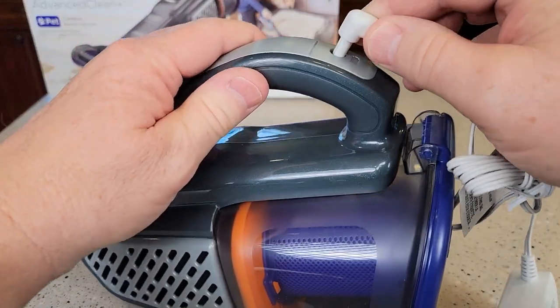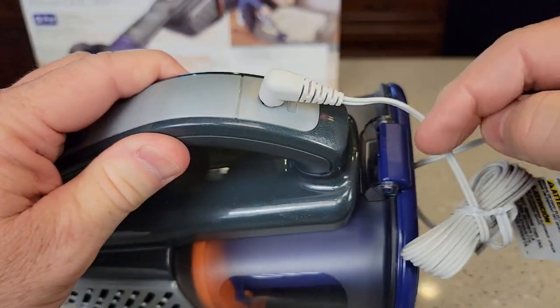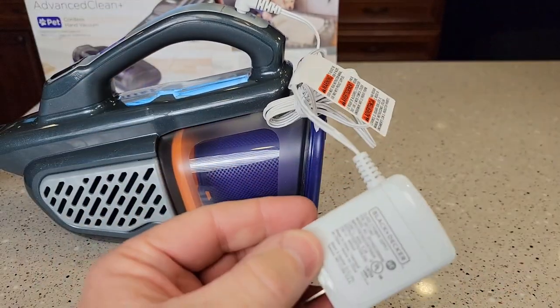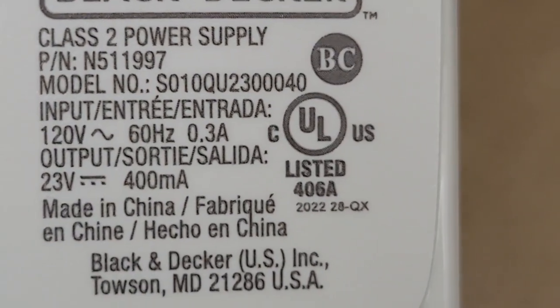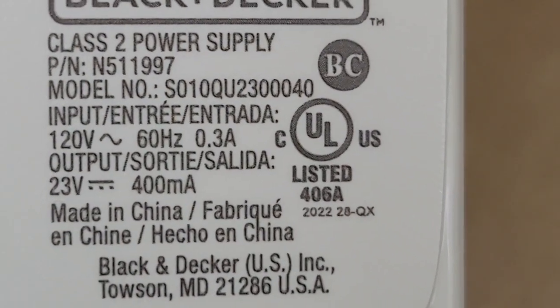It does come with a charger. You're going to plug the charger in like this — the angle is going to go this way. Here is what the charger looks like. There is the part number N511997. Output is 23 volts, 400 milliamps.